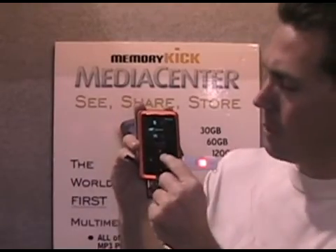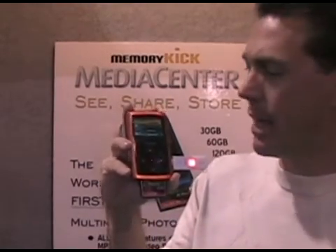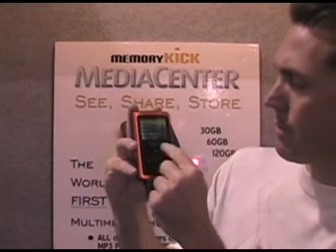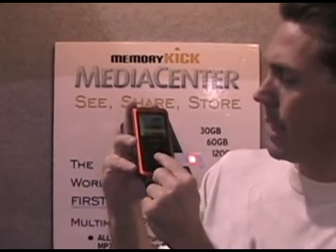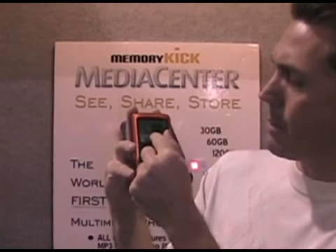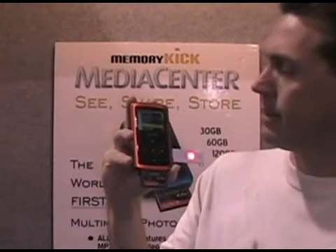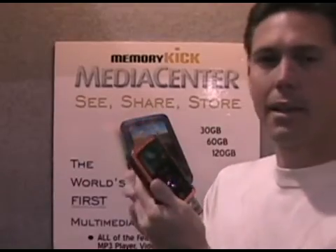To do that, go to the file explorer. You'll see the list of all the memory cards that are in the device. I'm going to choose a file — I'll go to my photos list, go down, find a photo of a wedding, and hit the center button. It lets you copy to anywhere: SD memory, CF memory, or USB memory. I'm going to go down to USB memory and copy it there. Now I've just copied a file from the Memory Kick to the USB thumb drive.